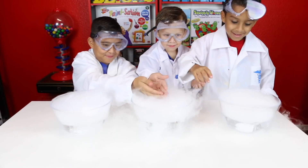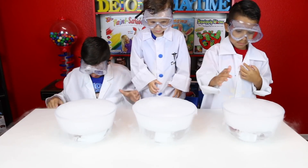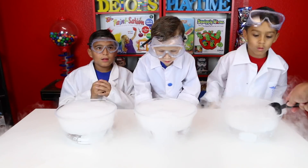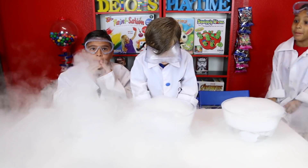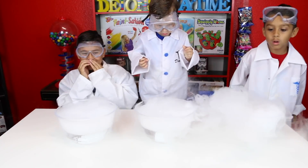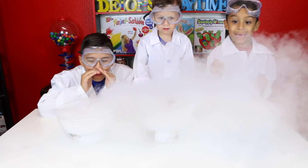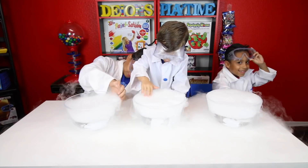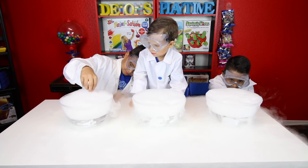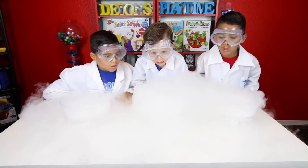Dominic is awesome! Yeah, look at it! You want to try to put some more? It's going to the table! Oh! I can see it! You can see it in there? Yeah, you can see the bottom. You can see the ice bubbling in there. Whoa! Look at all that. That is crazy!